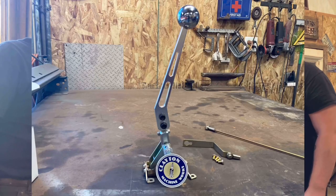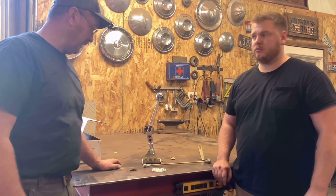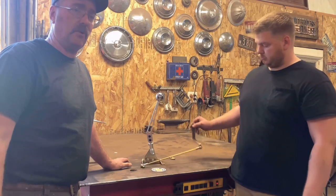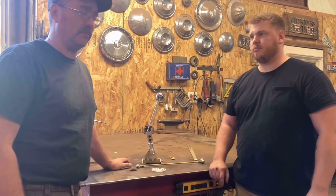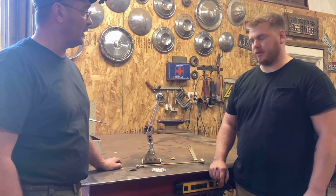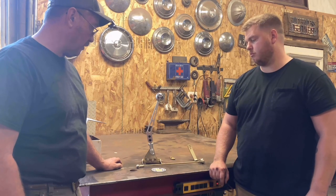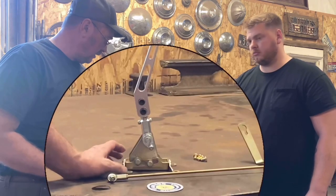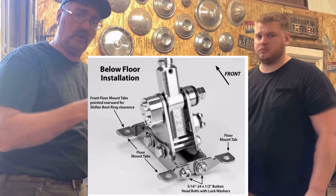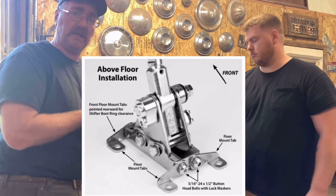Zach picked up this Clayton Machine Works automatic shifter for the 700R4. This particular shifter is a linkage-driven, not a cable-driven shifter. Zach really likes the look — it looks like a four-speed shifter. It's a Z-gate shifter, and the mounting has four tabs you can adjust so you can actually recess it into the floor. You can cut a bigger hole and set the shifter below floor level, or you can mount it right to the top of the floor.